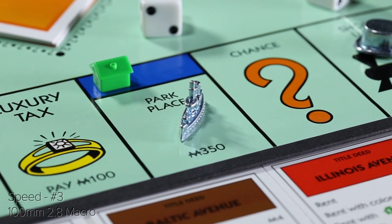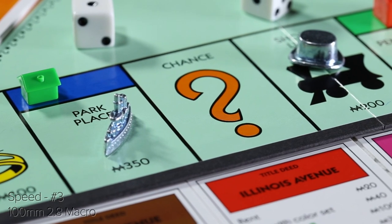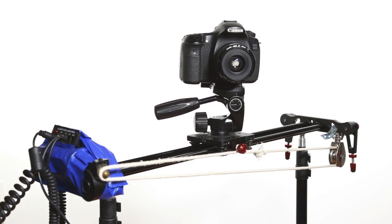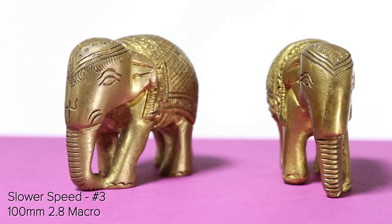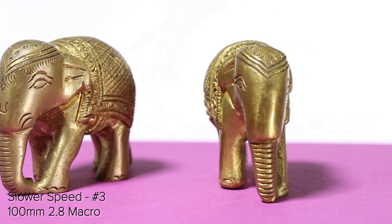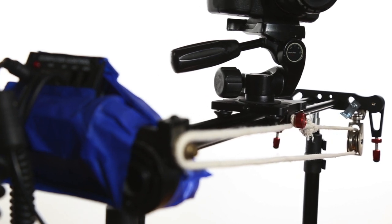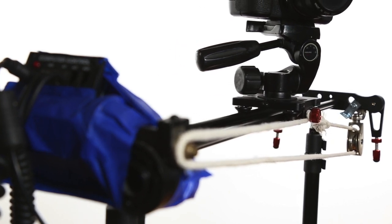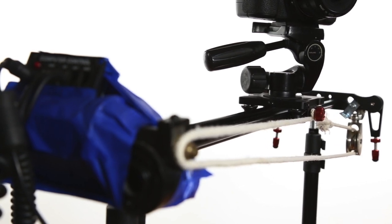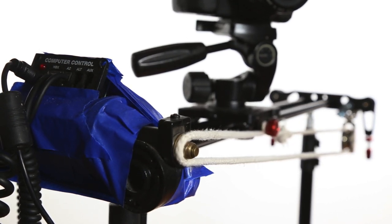My first attempt at motorizing this slider only allowed it to move in one direction and it had to be manually reset each time. While the entire thing is held together with tape and spare parts, I'm very happy with the final result. This creates very professional dolly movements on a macro scale that are easy to repeat over and over. This is just my first attempt and I'm currently working on updating it with a more intricate setup using motors and an Arduino computer control. My goal with this project is to have a setup that can do both dolly movements as well as raising the camera up and down with the slider turned completely on its side.